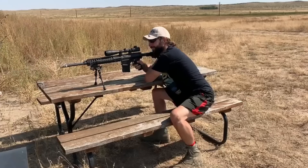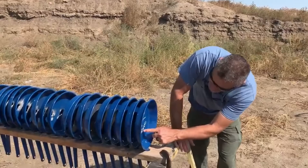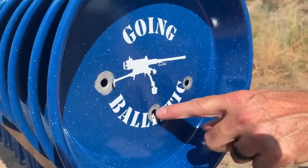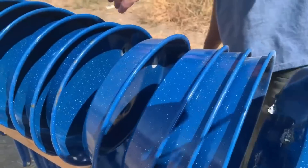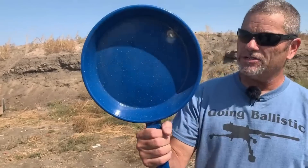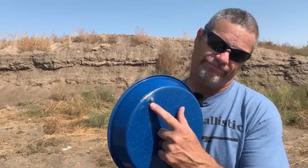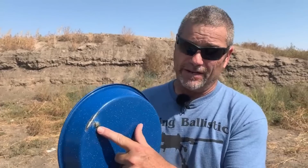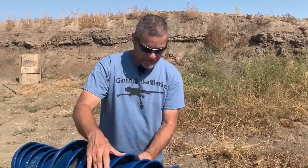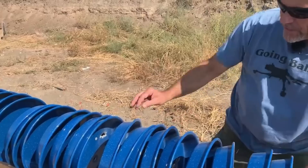Right on target — good shot! Justin hit right on his dot, and it went through 25 pans. Pretty impressive — it didn't quite go all the way through the last one but did bust a hole in the back, so it wouldn't hold bacon grease. That was pretty cool — just the way it went right through there.